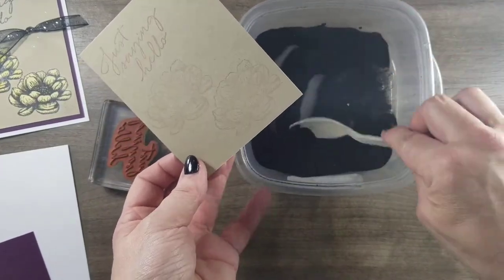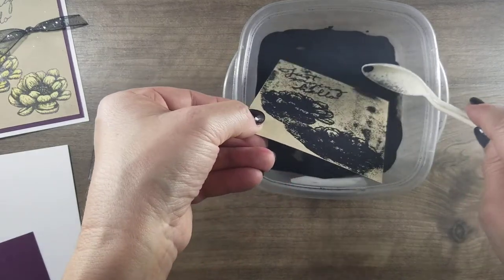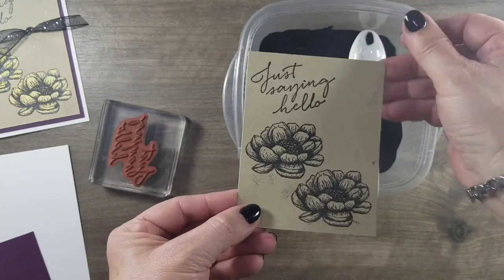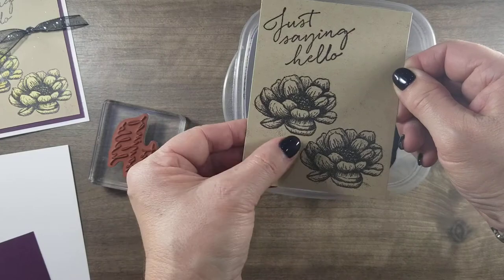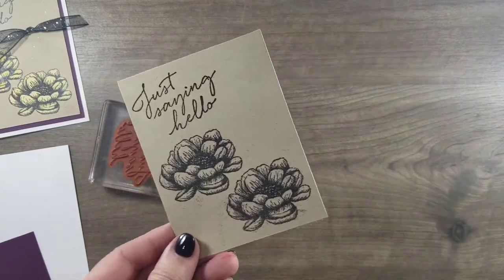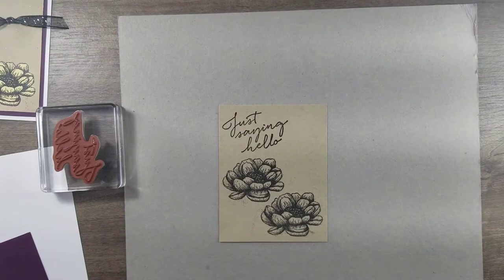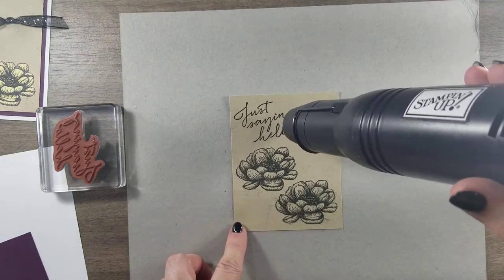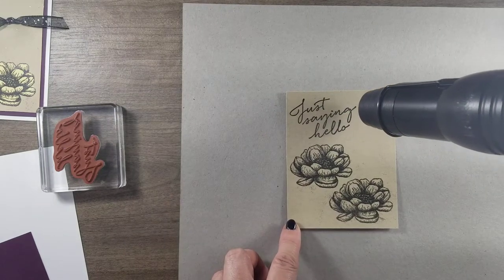I'm just going to take my black embossing powder. You can use any color of embossing powder — that's what's kind of fun too. I always just kind of snap the back because sometimes you get some that hang on. A brush is kind of nice — I don't have one right here, but just use like a little paintbrush and that will just get some of that off. I'm just going to put a cover here and my embossing gun. It doesn't really take too long. I just always hold it in one spot until I see it start to change, meaning getting kind of shiny.